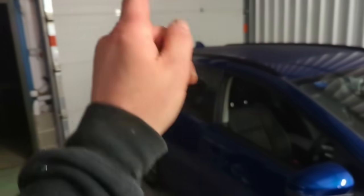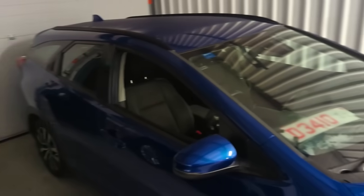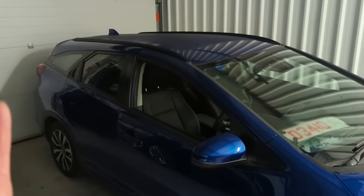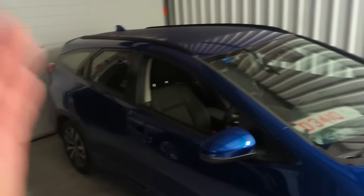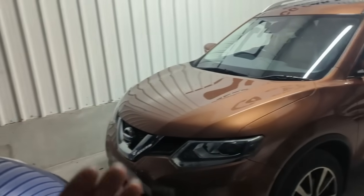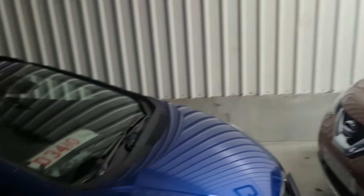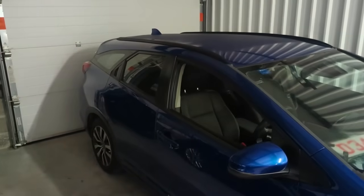The Jazz we knocked a couple of hundred pounds off - there was no part exchange - and it went straight out the door because it had a long advisory-free MOT, was solid underneath, and was a fantastic car. That was a subscriber buy - the Jazz was a subscriber buy - so massive thanks to all of you getting in touch to offer me cars. You get the downs - we're probably going to lose our backside on the Aygo - but we've made some decent profit on these ones.